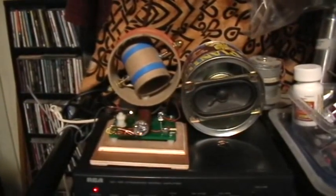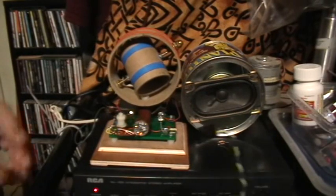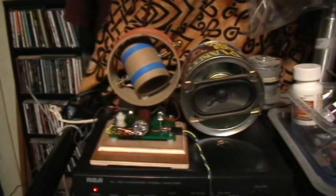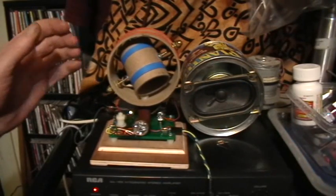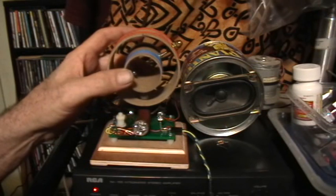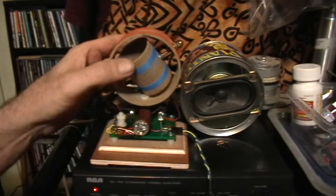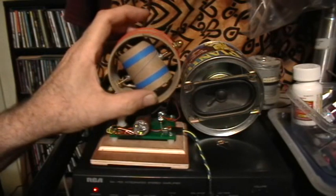All right, camera's on the tripod. I'll plug in the audio amplifier. I've got the amplifier up to about just under half volume, about four. That's the 1200 kilohertz radio station right now — they're just having a Spurs pre-game or post-game show.